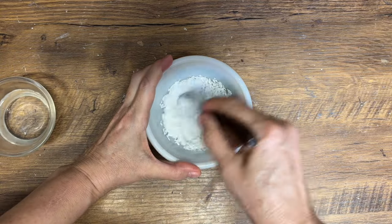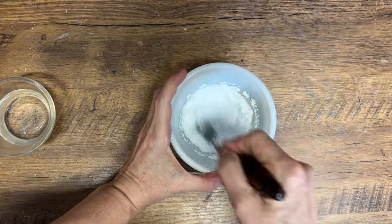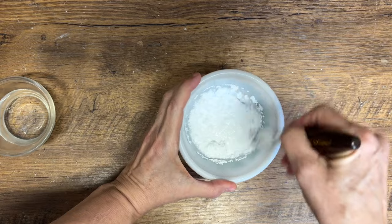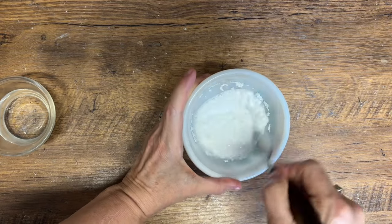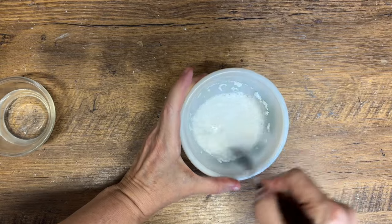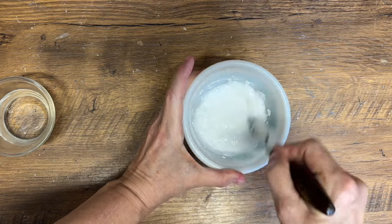I've probably added about a tablespoon of water, and you want to keep mixing it, trying to get as many lumps out as possible until it's a nice smooth consistency. You can always add a little bit more water if you need to and keep mixing. It does take a little bit of time — I probably stirred it for about two minutes.